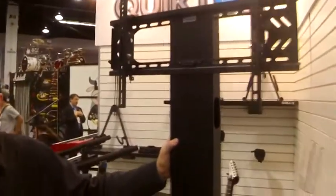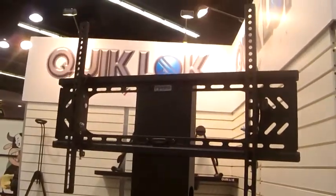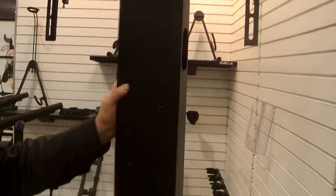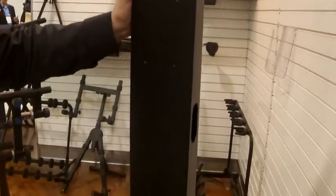We've got the DSK-590 video display stand. This holds up to 55 inch flat screen TVs, perfect for schools, institutions, displays, DJs, karaoke — the applications are endless for you.